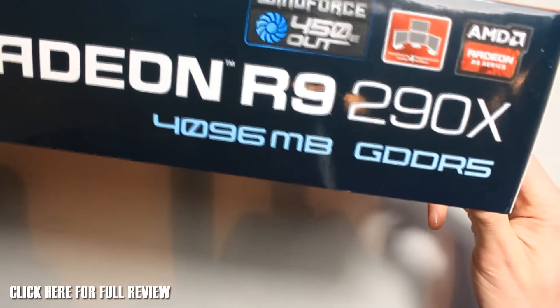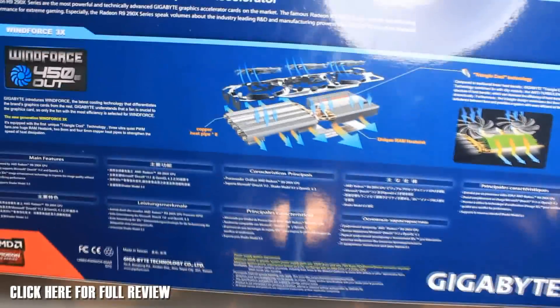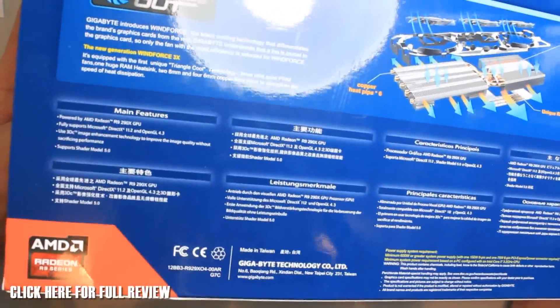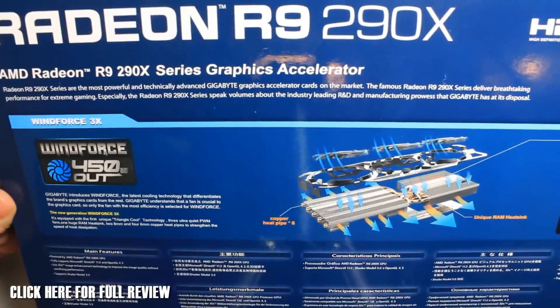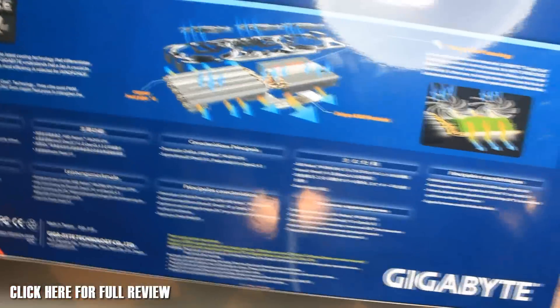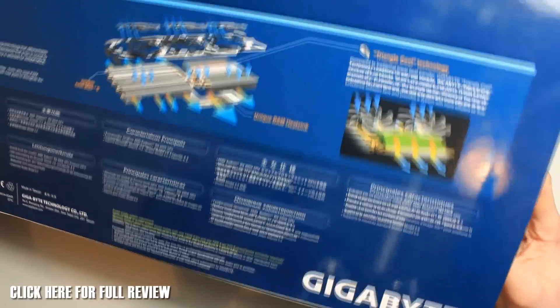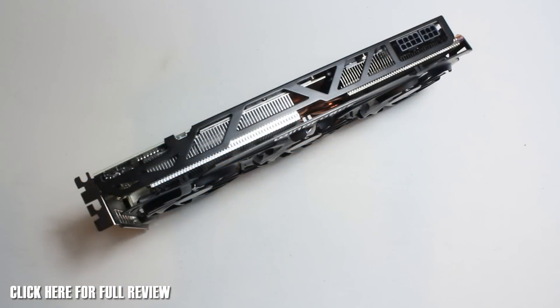So around the box quick — we're just going to take a brief look. There's a bit of specs on the side, a bit of information. R9 290X on the back shows the cooler, which I'll go into more detail in a minute. It also tells us the main features along the left there. A few diagrams about the heating and cooling systems, but yeah, that is the box — let's get the box out of the way and bring the card in.